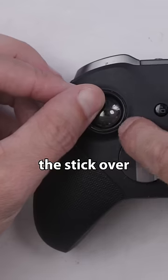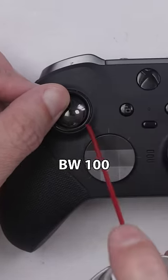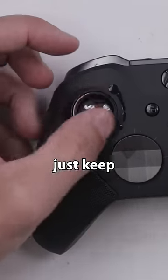So what I'm going to do is move the stick over until we can see a little bit of a gap there. Then I'm going to spray some BW-100 in there, move it all around, and then just keep going.